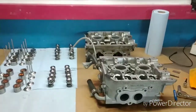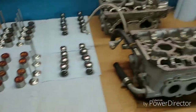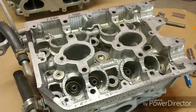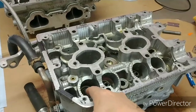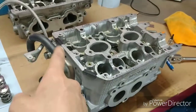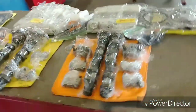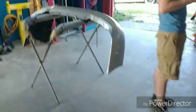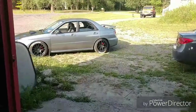Everything's all disassembled, labeled, and looks good. Now we can start the cleaning process — I've got to get all the actual valve seals out, pluck those out so we can clean it, take off the rest of the hoses, and it'll be all ready to go. Then we can start assembly time. The side skirts got put on over here and that turned out awesome.